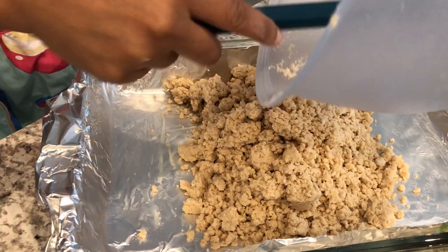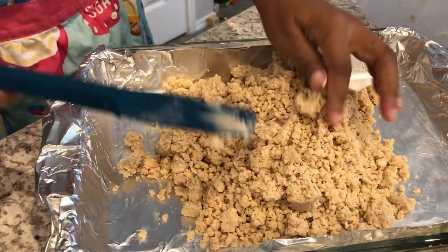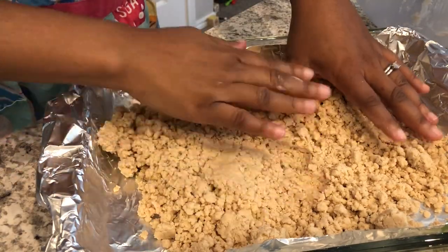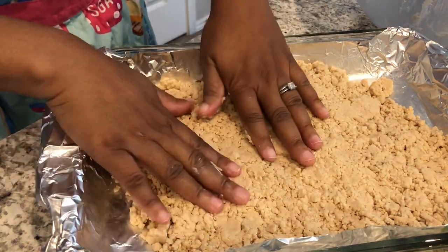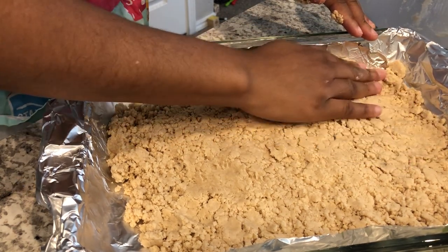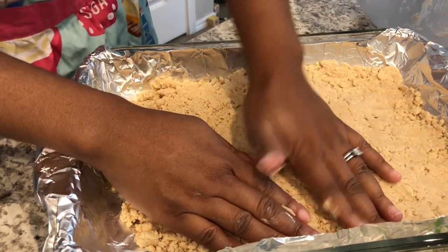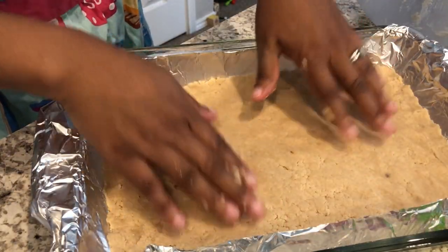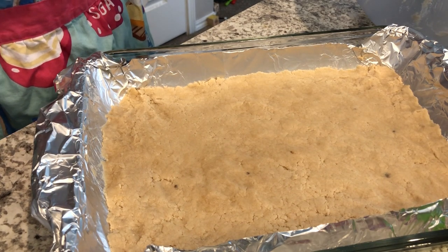I'm just going to use my hands to pat it out, and then I'm going to bake this for about half an hour or until it's nice and golden brown. You're going to need to let your crust cool completely — this dessert does take a little bit of planning. You could even do the crust the day before if you wanted to.